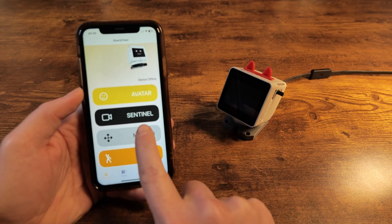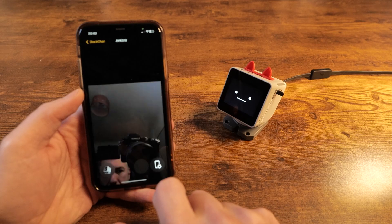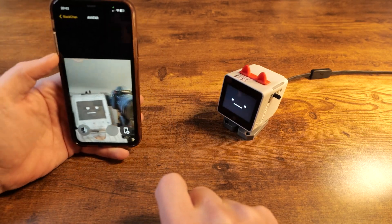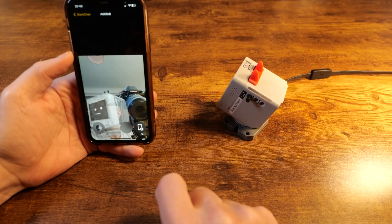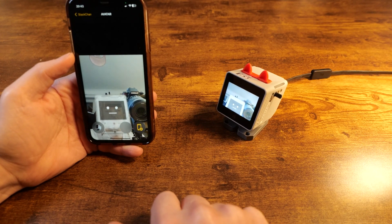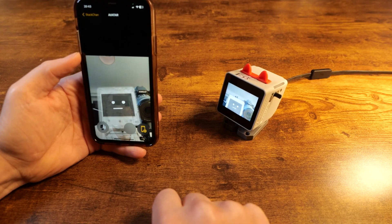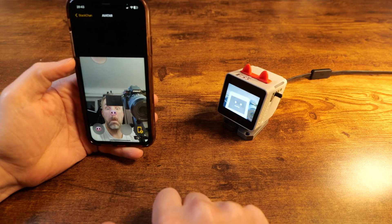If you have an iPhone at hand, you can download the Stack Chan World application that allows you to bind your robot to the application. Then you'll be able to enter a couple of other modes. Avatar is a little bit silly one, because it allows you to use the camera on your phone to track your face and recreate your facial expressions and the way you point your head, and project that onto your Stack Chan. You can also see what the robot is seeing, or project your head onto the Stack Chan - so you can experiment with that.